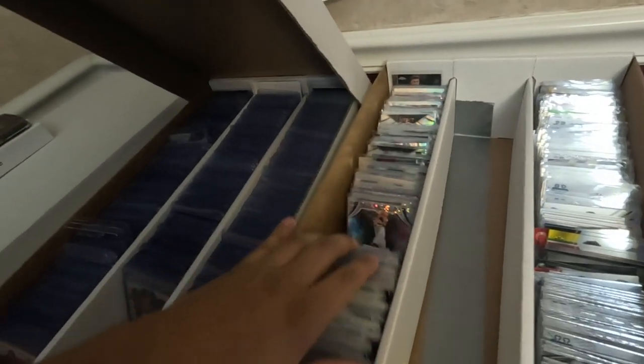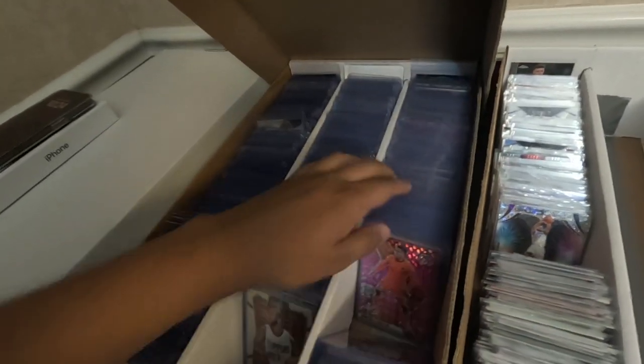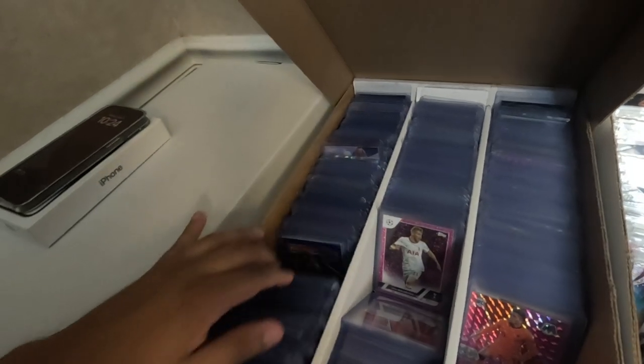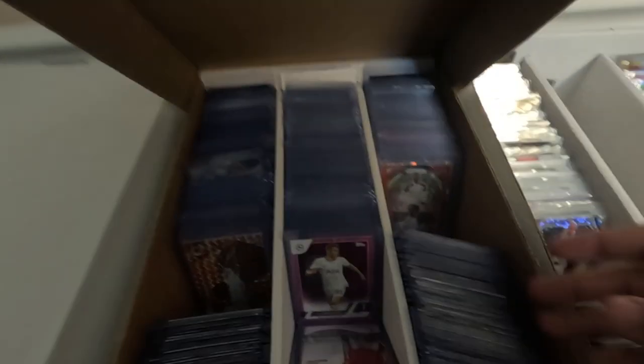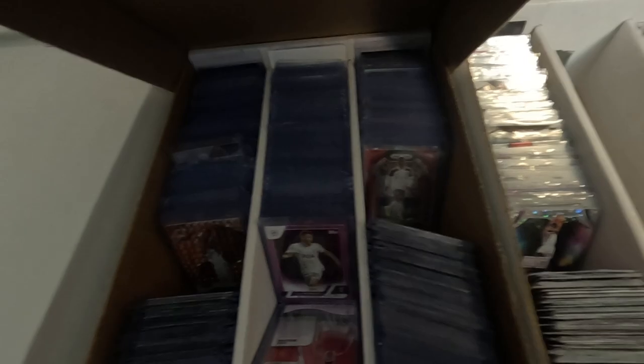Chances are you clicked on this video because you have a lot of low-end cards laying around that you have no idea how to get rid of. In today's video, I'm going to show you how to use eBay Standard Envelope to move some of this stale inventory collecting dust and get a little bit of extra money in your pocket.